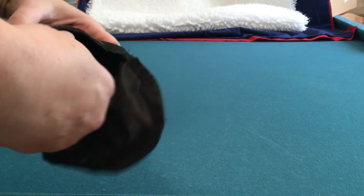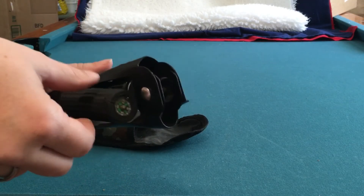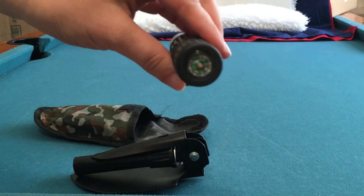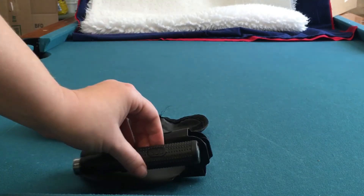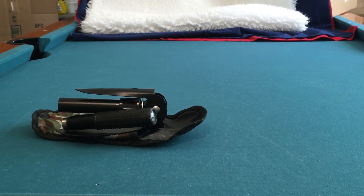When you're ready to use it, open it up, pull it out, and put it back together again and it's ready to go. Another nice feature is at the end you can see it has a compass on it, so you've also got a compass that's handy. So it's not just a tool — it's something that can help you when you're out hiking or camping.